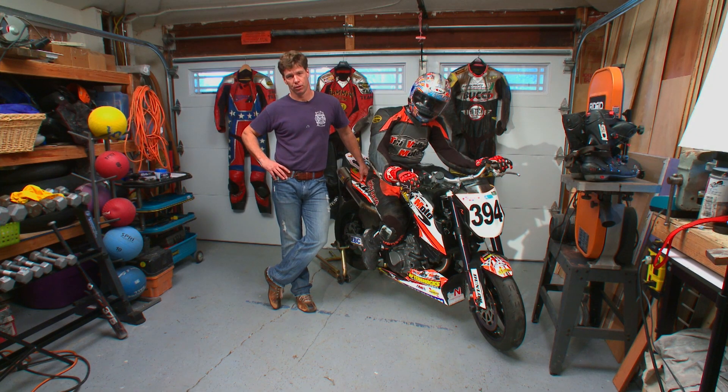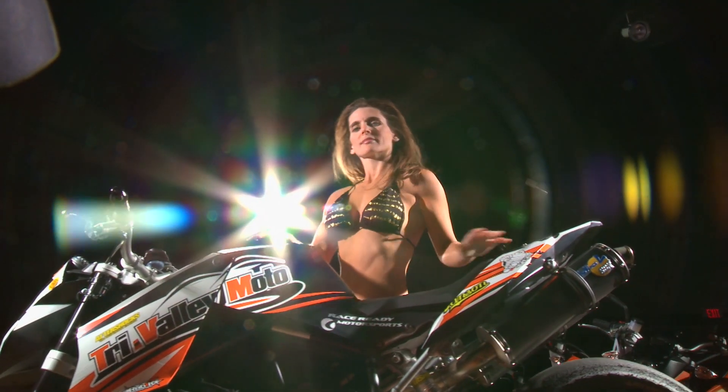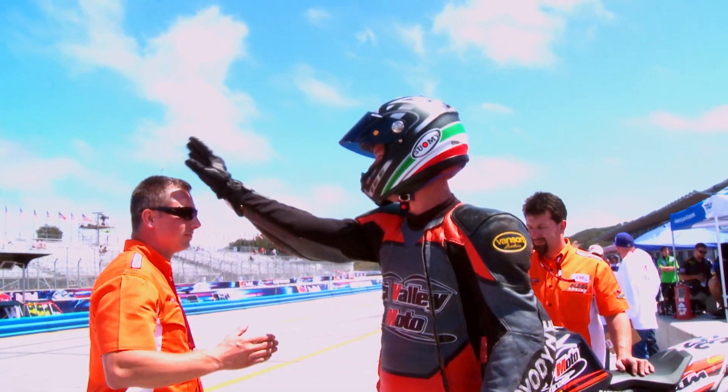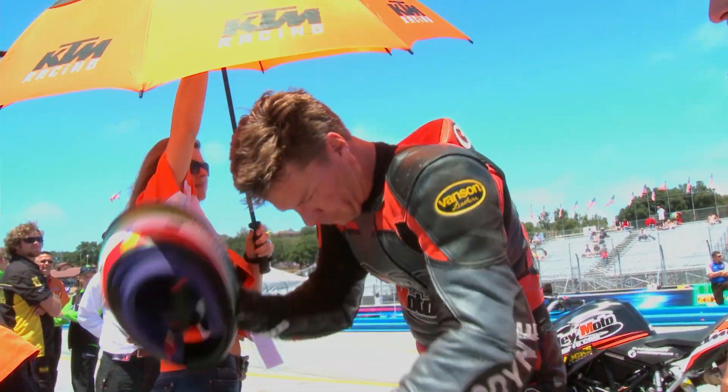Hi, I'm Gogo, and I road race motorcycles. I've been doing it for 20 years. During the years that I've raced with Vanson Leathers, I've always tried to say why I thought they were great, why they protected me so well. But I've never been successful — I've never been able to get that point across. Today, I'm going to get that point across.